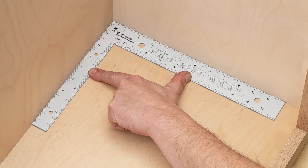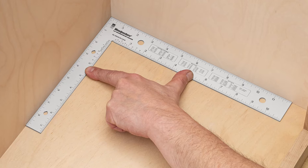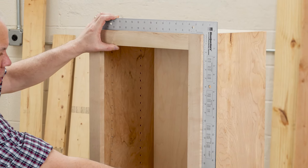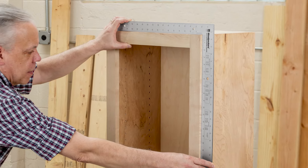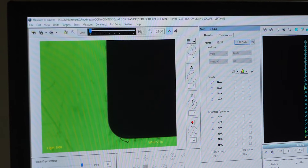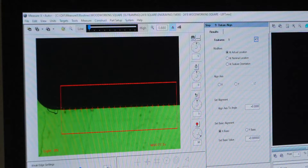We manufacture each framing style woodworking square within .0085 degrees of perfectly square. That's four times truer than most common framing squares. We achieve this accuracy through inspection and calibration using our state-of-the-art video optics inspection.